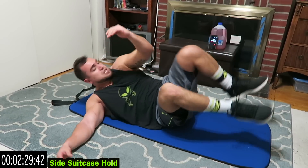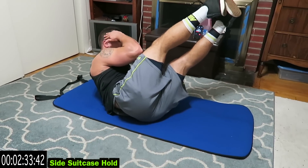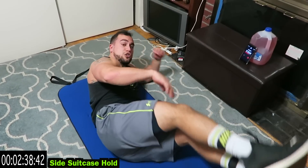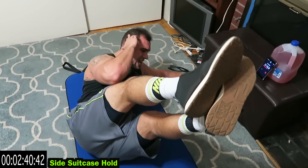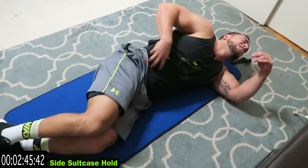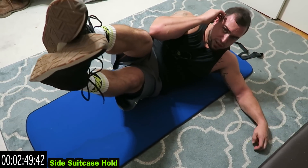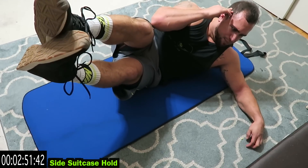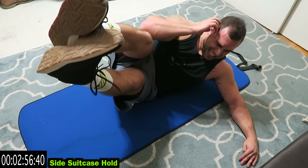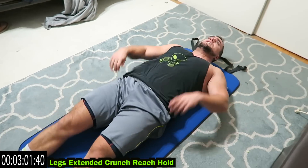One more second. Switch sides. Squeeze and touch that elbow, almost to the knee. Squeeze those obliques. You should be on your side guys. Fight it, it's not supposed to be easy. Come on guys, build that strength, build that stability. Keep up with that upper body and those legs. Legs extended, crunch hold, reach.